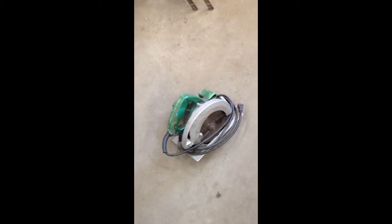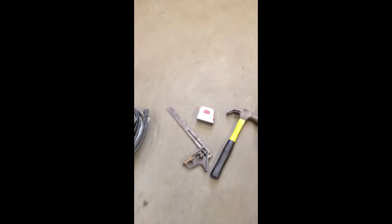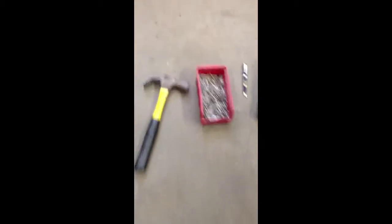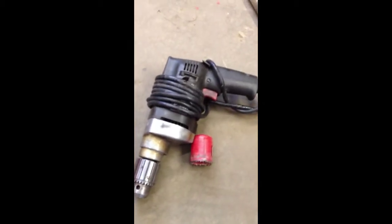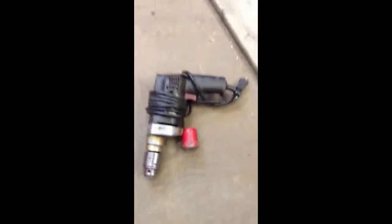These are the materials you will need to build a birdhouse: a circular saw, a 90-degree angle tool, a measuring tape, a hammer, three and a half centimeter nails, a pen or marker to mark the wood, a drill, a one and a half inch hole saw, and a vise — which is optional.